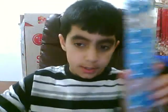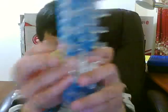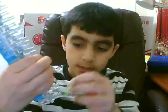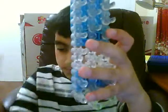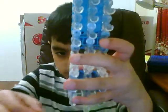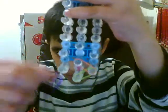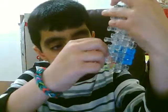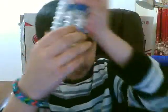First, we're going to start with your arrow pointing away from you. We're going to start from this middle peg right here and go to the right. Now get your next color, which is orange, and put it from this side to this side. Then get your next color, which is the glossy purple, and put it from that side to that side.